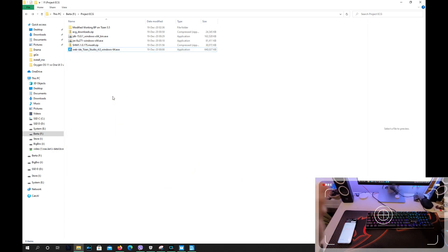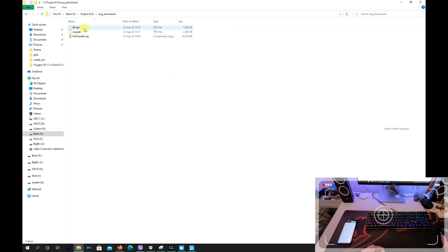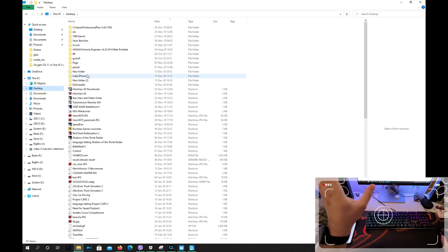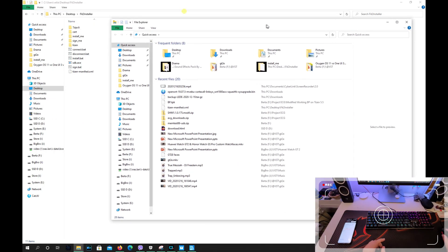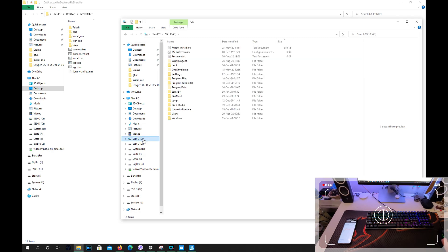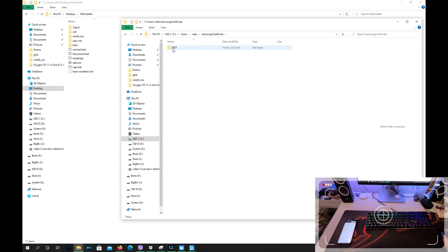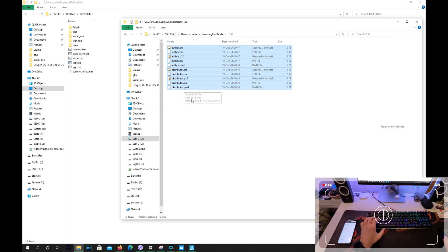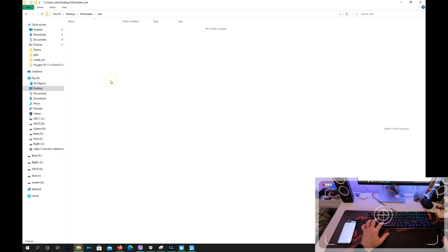Now you need to go to the folder I showed you — all the files are there. Inside there's going to be something called ECG Downloads. Extract it to a folder. Inside you'll see the Blood Pressure TPK, the ECG TPK, and the Fit to Installer. Take the Fit to Installer and put it on the desktop. Then open a new prompt and navigate to the path where the Samsung Certificate was created — in my case it's C:\Users\Username\Samsung Certificate\Test — and inside are all my certificates. Select all of them, Control-C, copy them, go back to the desktop, into the Fit to Installer folder, then the Cert folder, and paste them there.